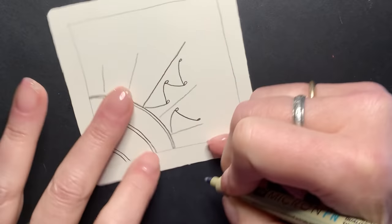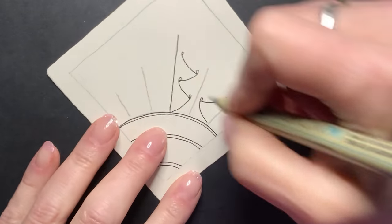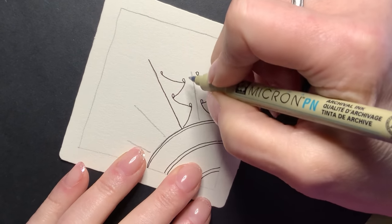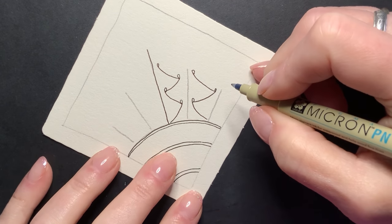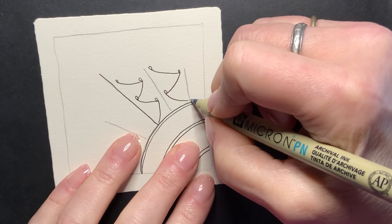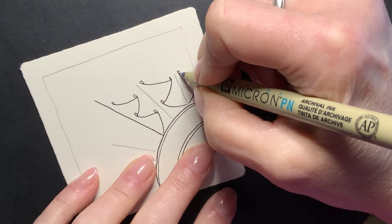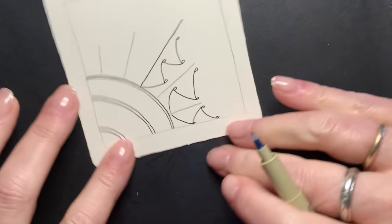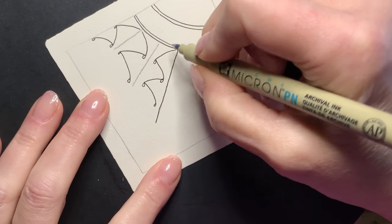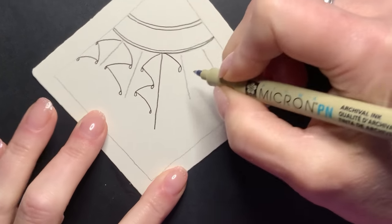Approximately the same height — I have found that it doesn't matter on the width of these, it's still going to work. These are a little off kilter, but it'll be fine. And over here, you might find this easier to draw upside down so that you can see where the pen strokes are that you need to match. At least that helps me.